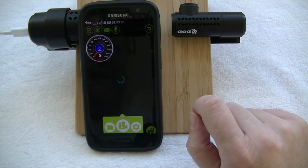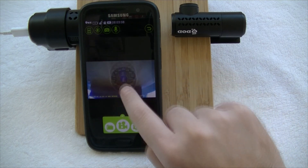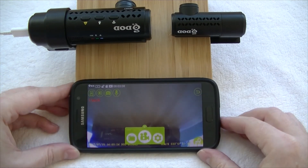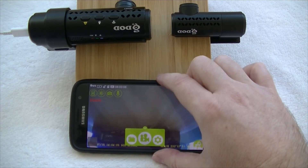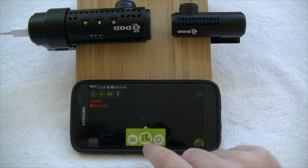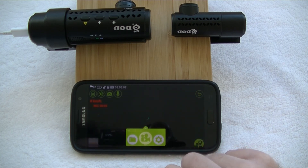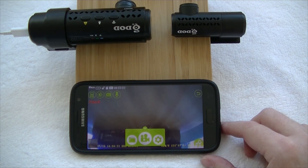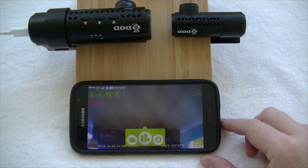Back on the main screen, you can actually drag the clock overlay around the screen. And of course, the last thing is you can always easily start and stop recording with one touch from your phone app. So that is a very quick look at your DOD RC500S — how to get set up and running and how to install and connect to your phone app. This is Chris from dashcamcentral.com.au.